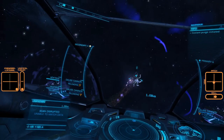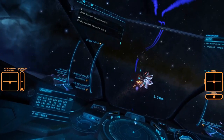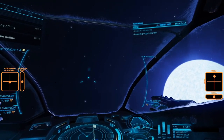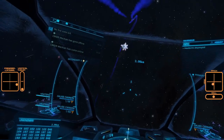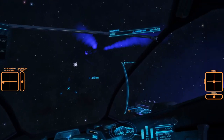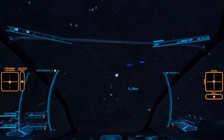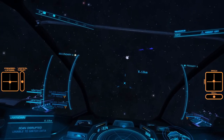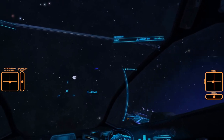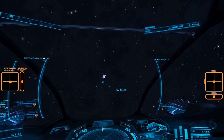Rolling as the Thargoid vector changes, using backwards thrust to stop us getting too close, and we have another heart. Thargoid shields deploy after a heart is destroyed. A general rule to follow is that the shield will be up for 2 minutes for a Cyclops, 3 for Basilisk, 4 for Medusa, and 5 for Hydra. So you can just take a look at the clock at the top corner, and when you take out a heart we know that the shield will go down at a predictable time.